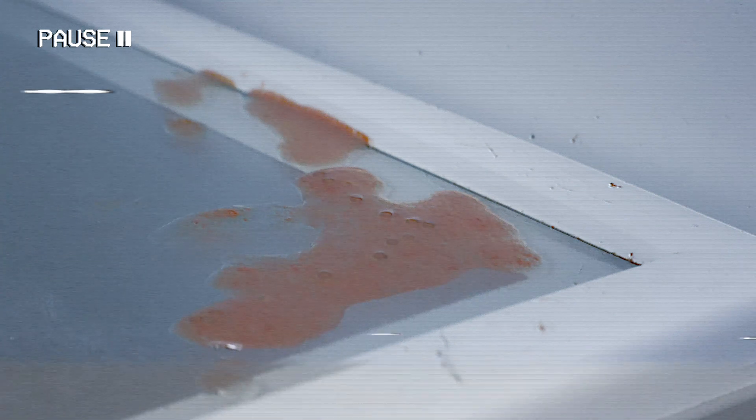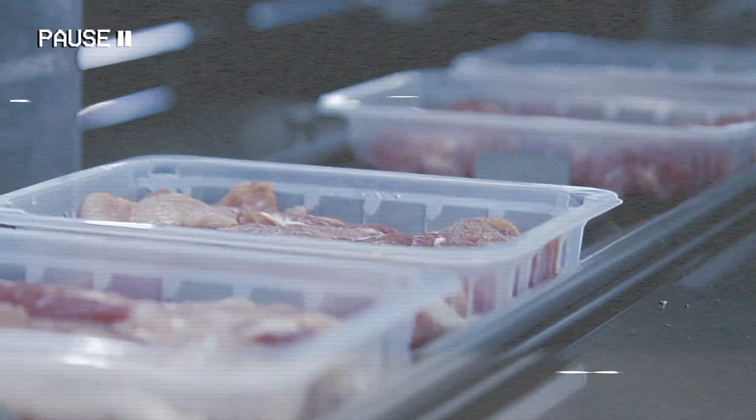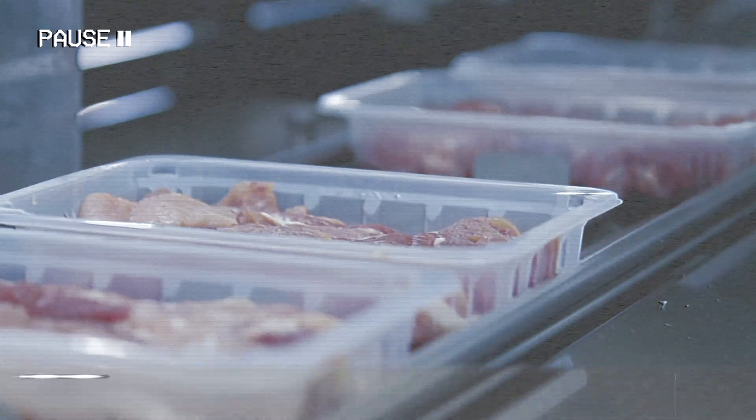Leaky packages? Let's rewind to see where it all started. Here's the problem: there was no leak detection off the production line.